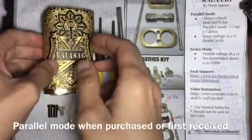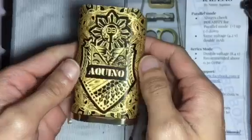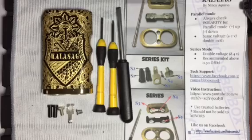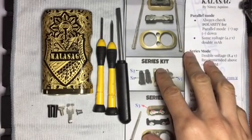The Kalasag box mod comes standard in parallel mode straight out of the box. If you wish to use your box mod in series mode, all you have to do is switch out your internals, which I have in front of me, as well as the guide that comes with the Kalasag box mod.